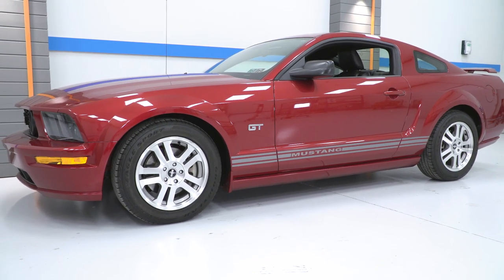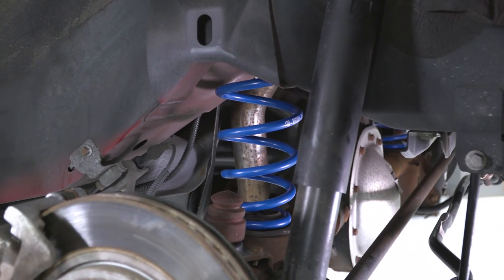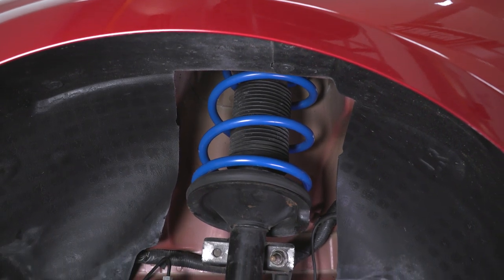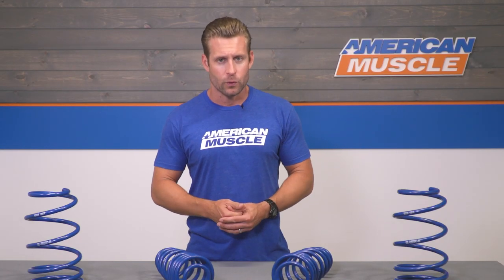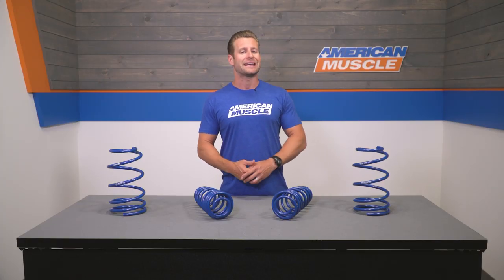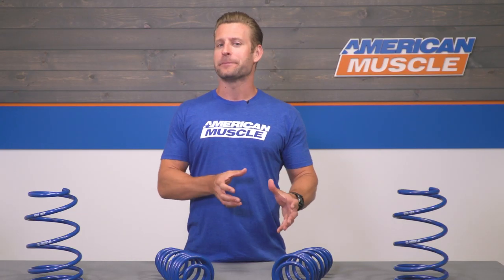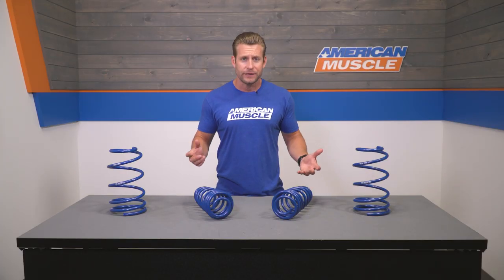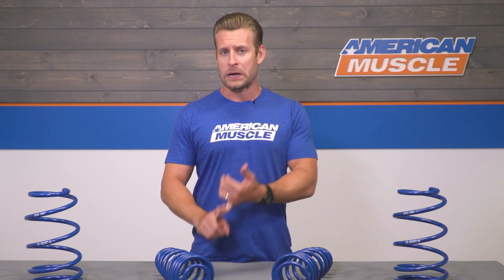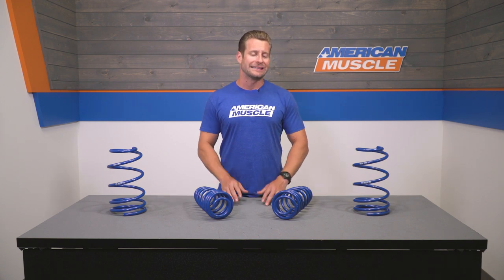If you're looking for a big drop to slam the car, the Roush springs will simply not be the option for you. These progressive rate springs will offer a very mild drop — a half-inch on all four corners with factory dampers, approaching one inch with the optional Roush dampers. Not everyone is looking to dump their car, whether due to ride quality, aesthetics, or road conditions in their area.